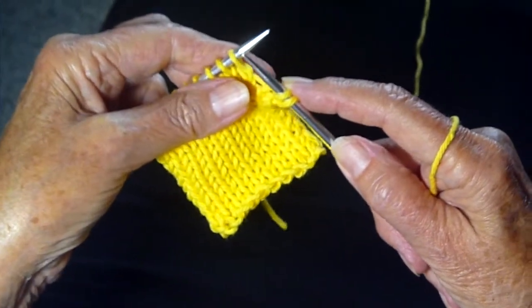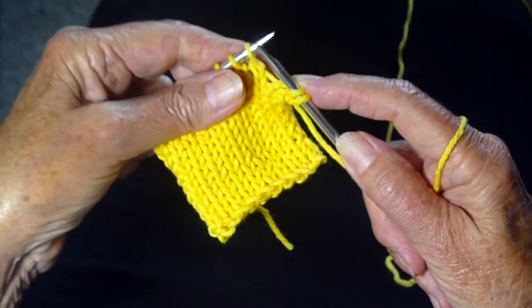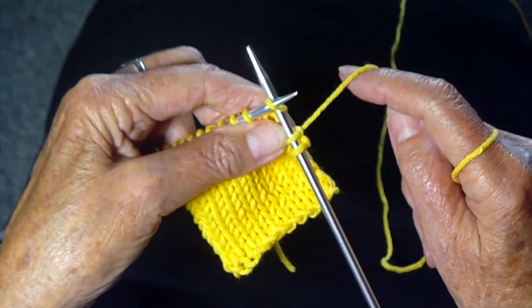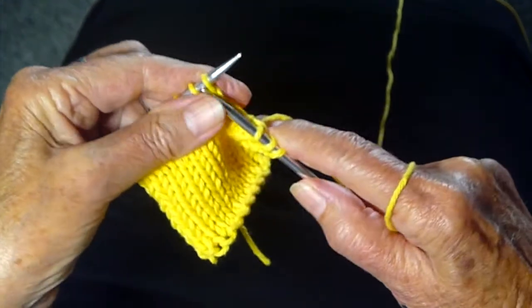Something new has been learned by me after all these years of knitting. You know what to do now — like, subscribe, write to me, comment. Happy knitting, everyone.